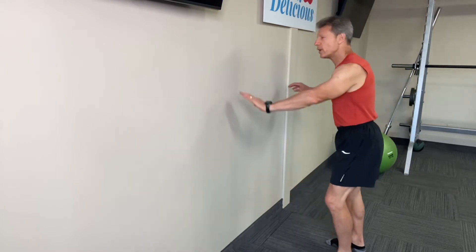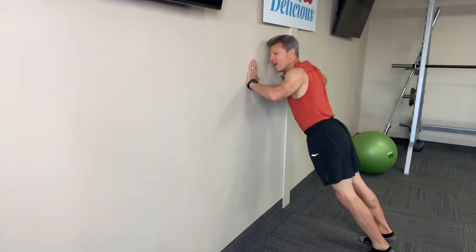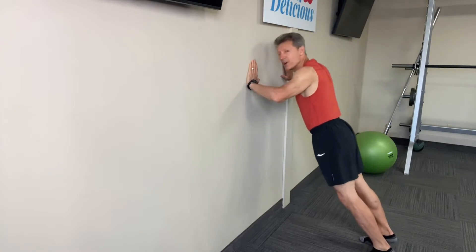Okay, now you want to do 15-20 reps. We're going to do first is a standard push-up. Bring it down and up. Now you're working the chest, the shoulders, and of course the tricep muscles.